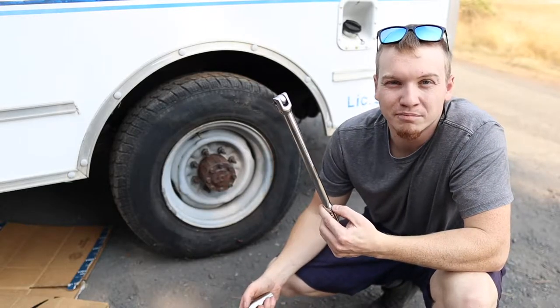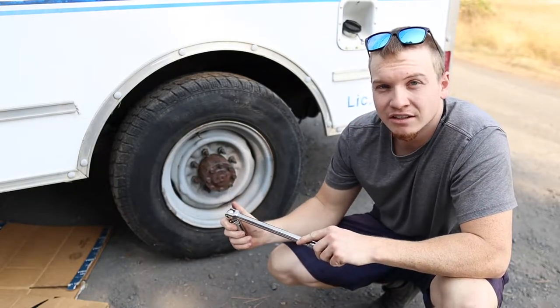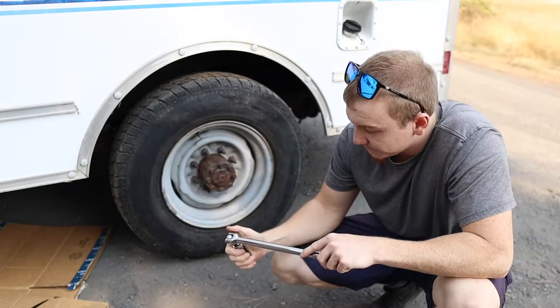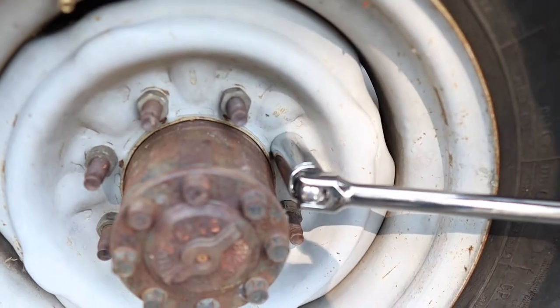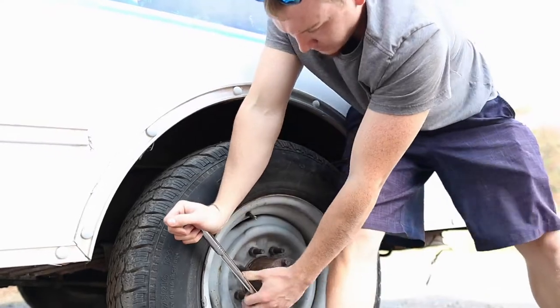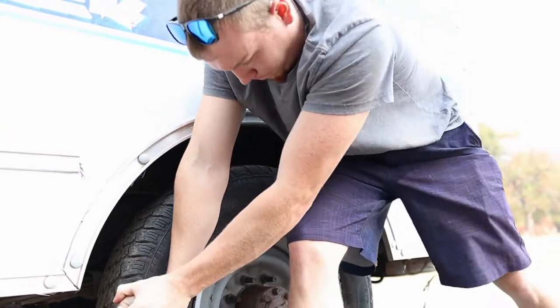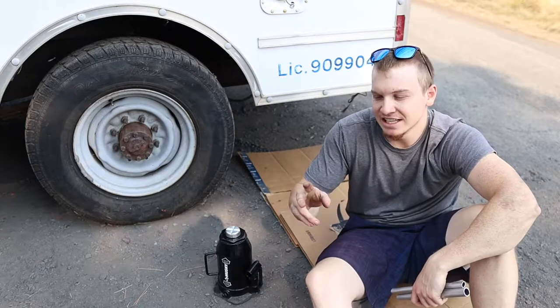Step one: we're gonna use our half-inch breaker bar and our seven-eighths drive socket. We need to crack the lug nuts loose before we lift it up on the jack.